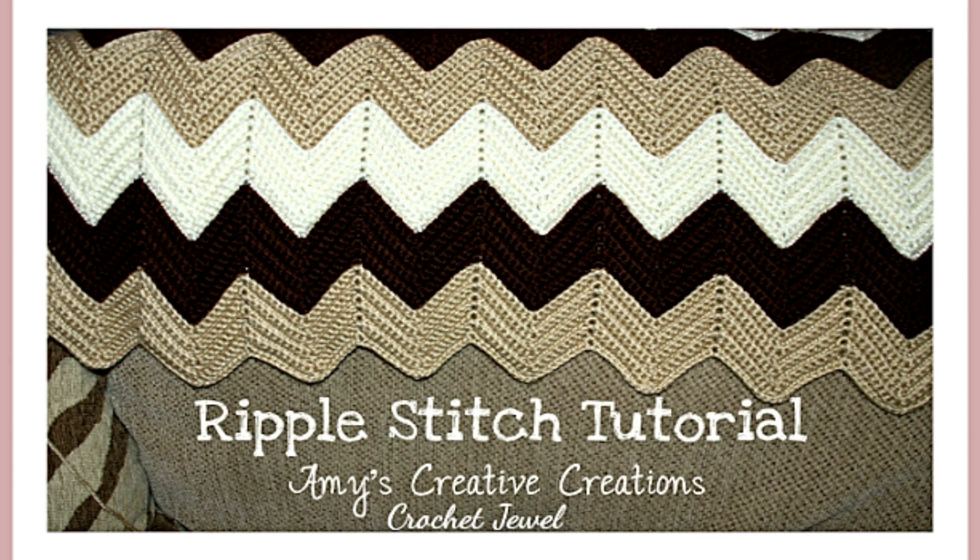This blanket is great for — well, it's a blanket — and when it's finished it measures 44 by 67 inches. I really loved working on this pattern. I used Caron Soft yarn, so when it was done it's very soft, and I used cream, dark brown, and light brown, as seen in the picture. That's probably my most favorite video that I have on my channel.